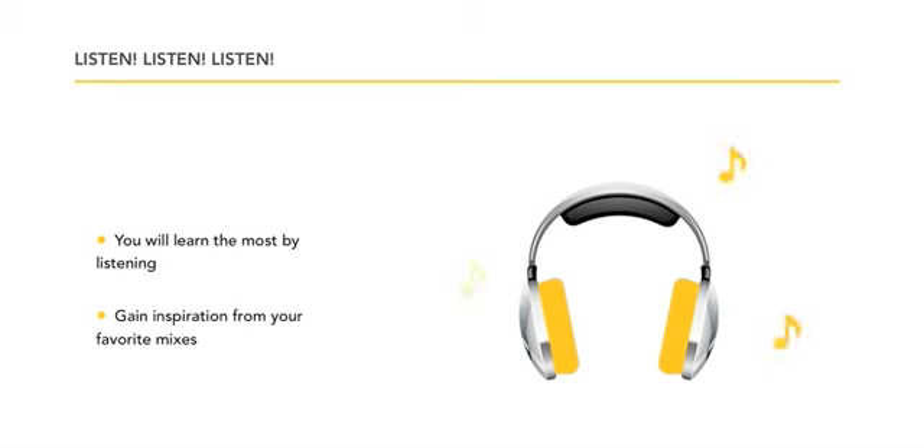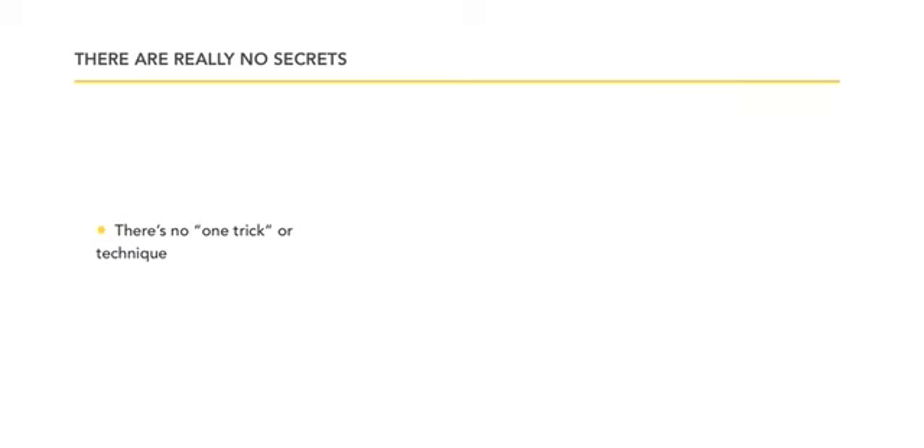You must listen, and you will learn the most by listening — this is the most important thing. You'll gain inspiration from your favorite mixes. You want to almost mimic that at points and be able to pull it up on command, so you can say, 'I want to do this,' and execute it.